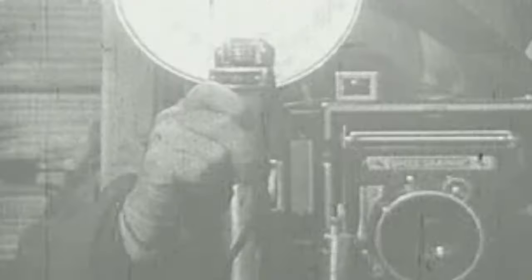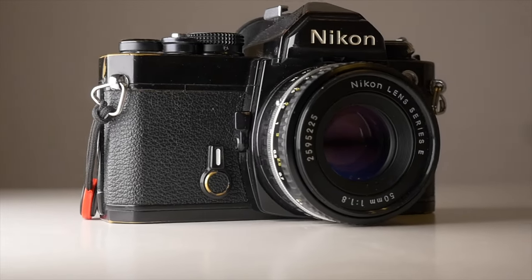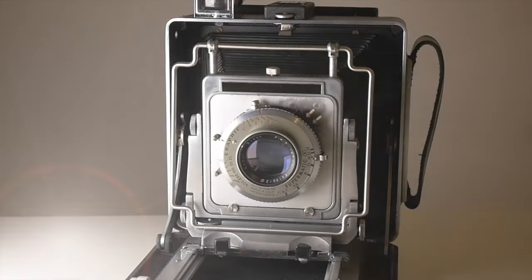After all, film cameras have been around for quite a bit — more than a century — so you may find them in all shapes, formats, and prices. Where to start? This guide is for you.